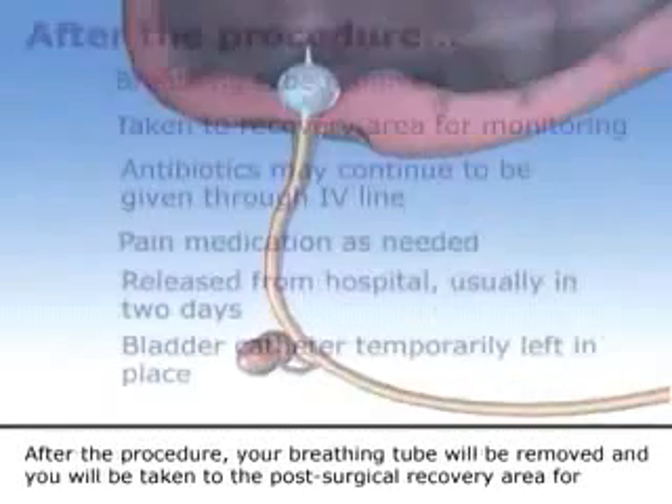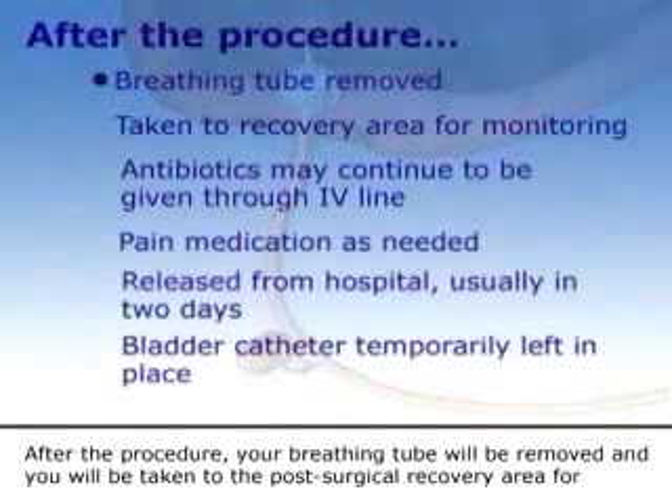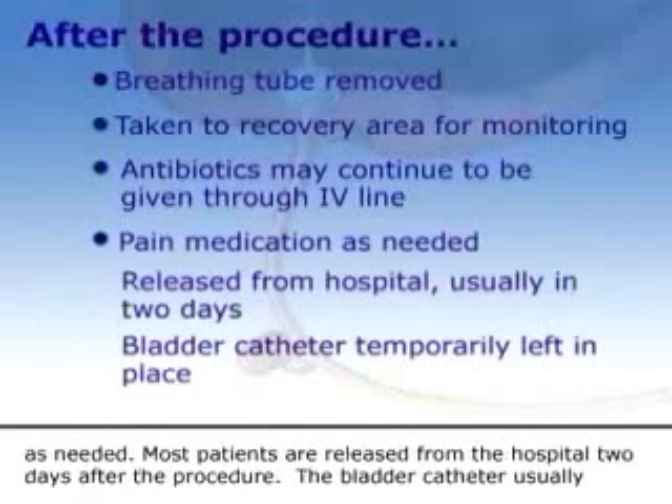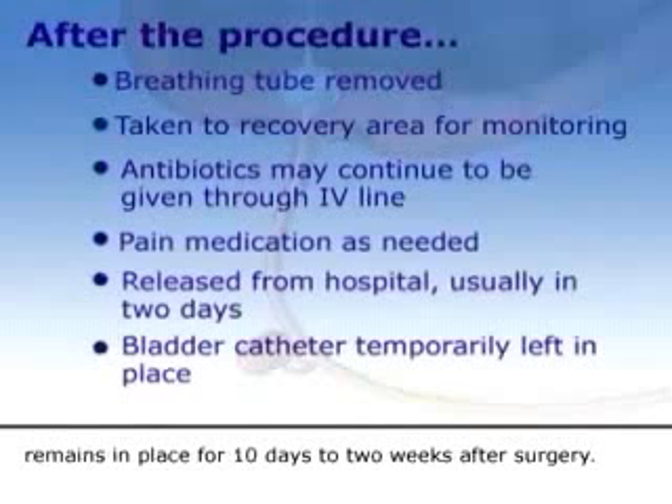After the procedure, your breathing tube will be removed and you'll be taken to the post-surgical recovery area for monitoring. You may continue to receive antibiotics through your intravenous line and will be given pain medication as needed. Most patients are released from the hospital two days after the procedure, and the bladder catheter usually remains in place for 10 days to two weeks after surgery.